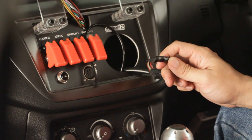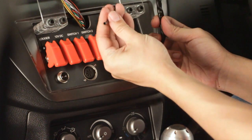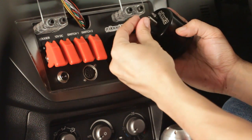Once you've wired up the solenoid and the power source and you've run the wiring loom and the pressure line into the cabin, all you need to do is hook it up to the head unit.